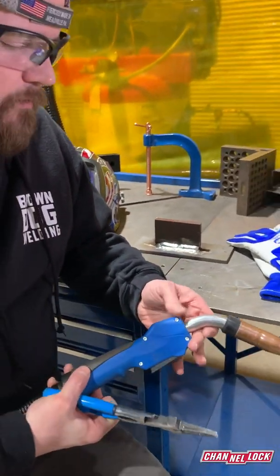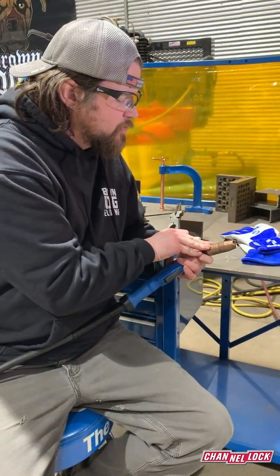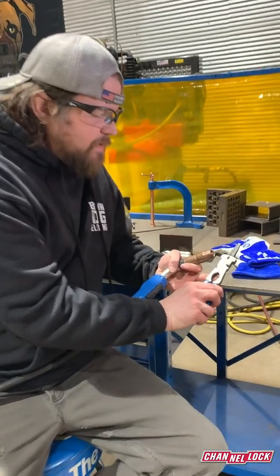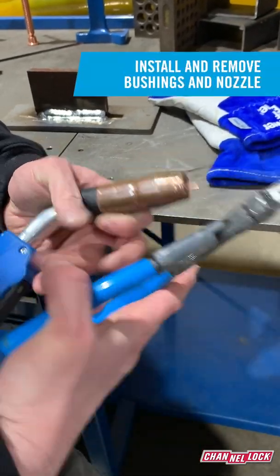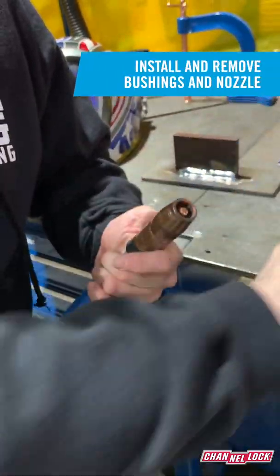Depending on the style of the torch, the nozzle will either screw off or slide off, and either way sometimes it'll get stuck. The first thing with these pliers is this grooved jaw right here, and it will help you persuade that nozzle to come off.